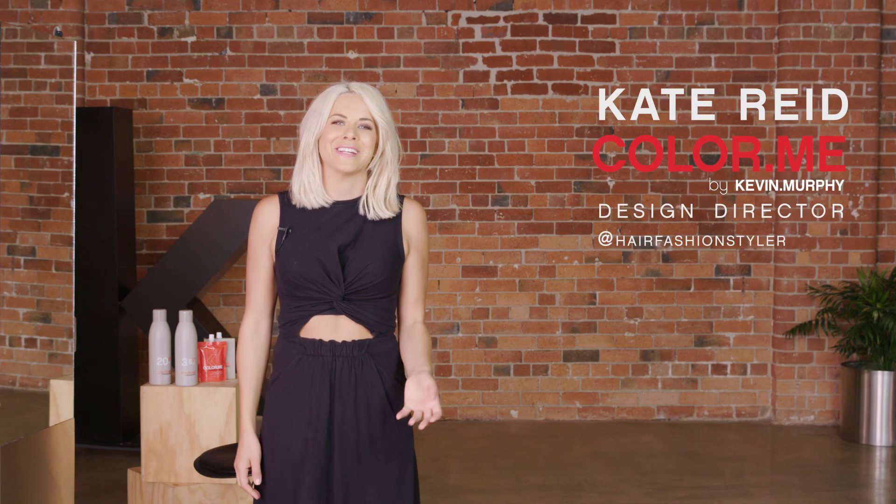Hi, I'm Kate Reid, Design Director for Colour Me by Kevin Murphy. One of my favourite products to work with in the Colour Me range is our cream lightener, for so many reasons I'll share with you today.